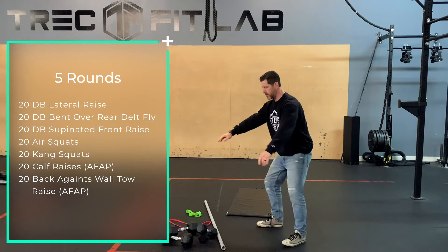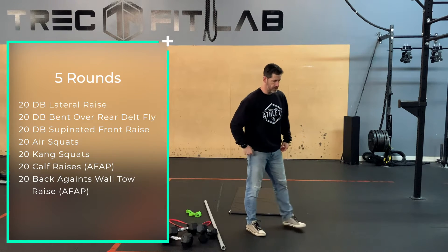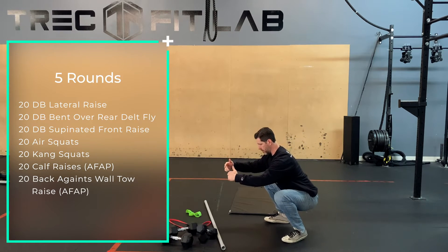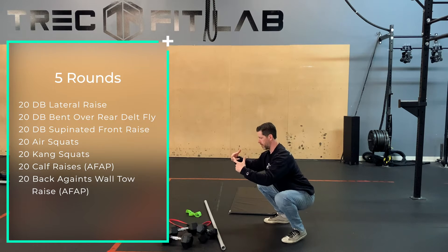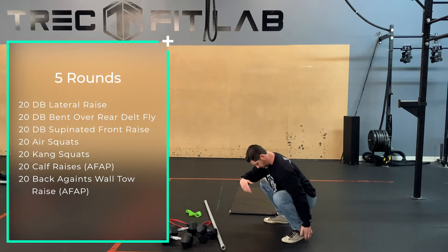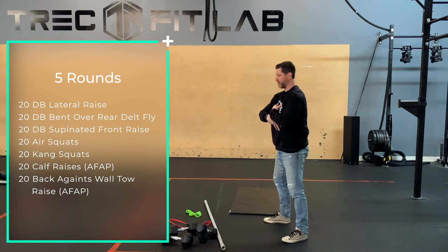Into air squats. If you do functional fitness, you should know what an air squat is. Into a kang squat — think closing hips, closing knees, opening knees, opening hips, or deadlift. Torque yourself into a squat, back up and up. Just back and forth. Try and get as upright as you can. Ignore my wonky heel.